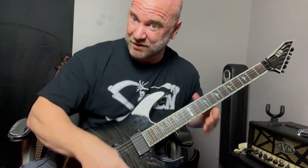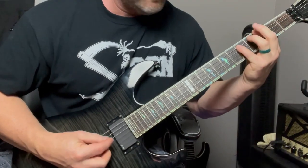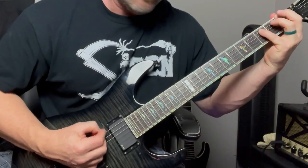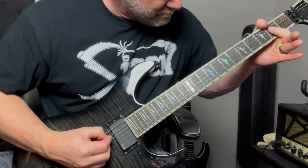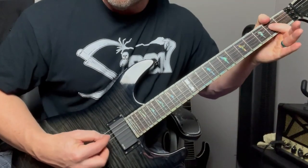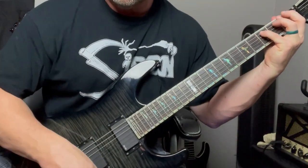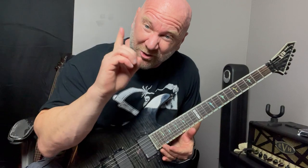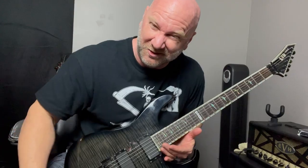I'm going to go through this one more time, and then I'm going to start the backing track. Here's the backing track — I'll give you a four count, and it's going to run for about a minute, so have fun jamming along with this.